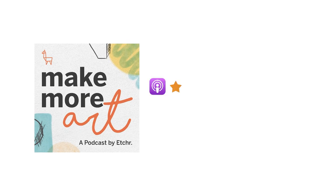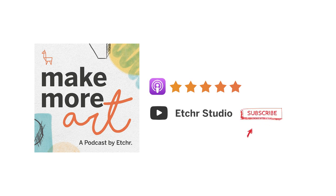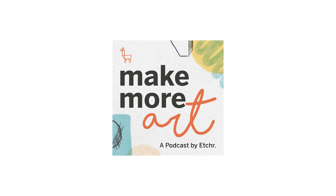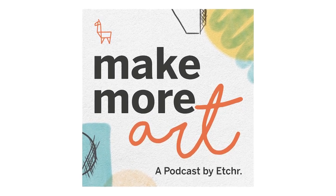We would love to hear your thoughts, so please drop us a five-star review on Apple Podcasts, or you can find us on YouTube at Etcher Studio. Hitting the subscribe button is greatly appreciated. Thank you so much for tuning in and we'll catch you again next time. Until then, let's make more art.